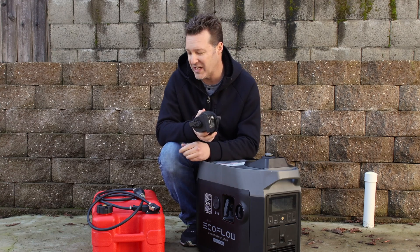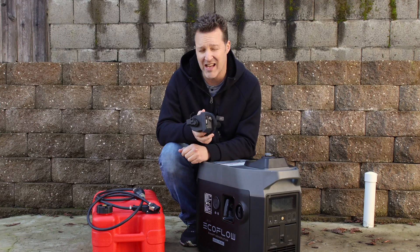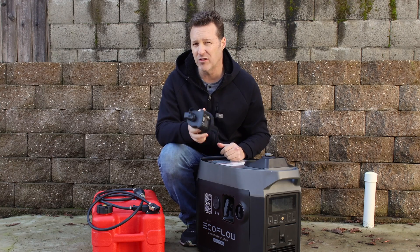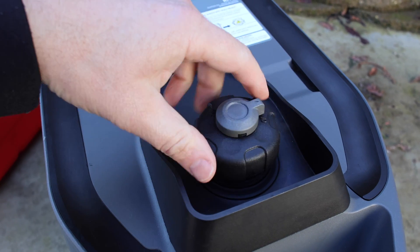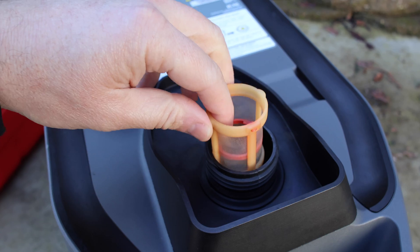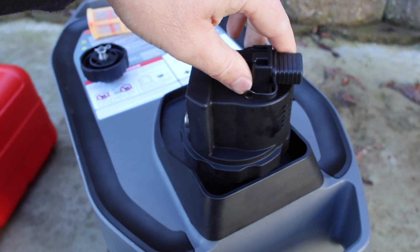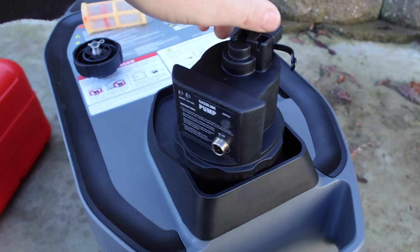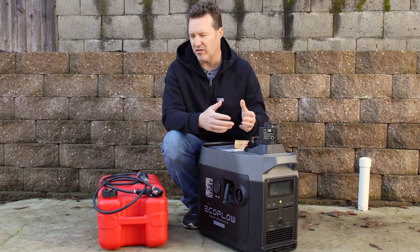This makes it super simple to get extended run times with either a six or larger gallon tank, and it simply plugs in. You literally just take off the gas cap, remove the little fuel strainer that's inside, and then simply put in the pump, thread this on, and hook up your fuel line and the power cord.